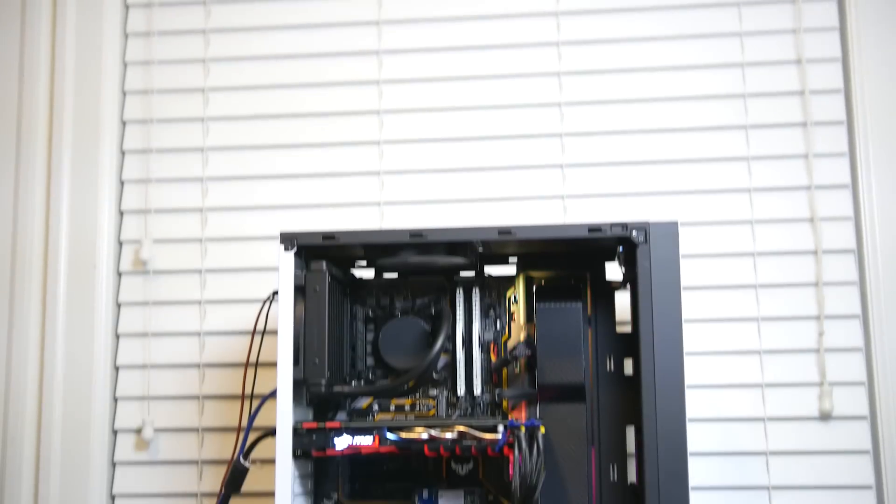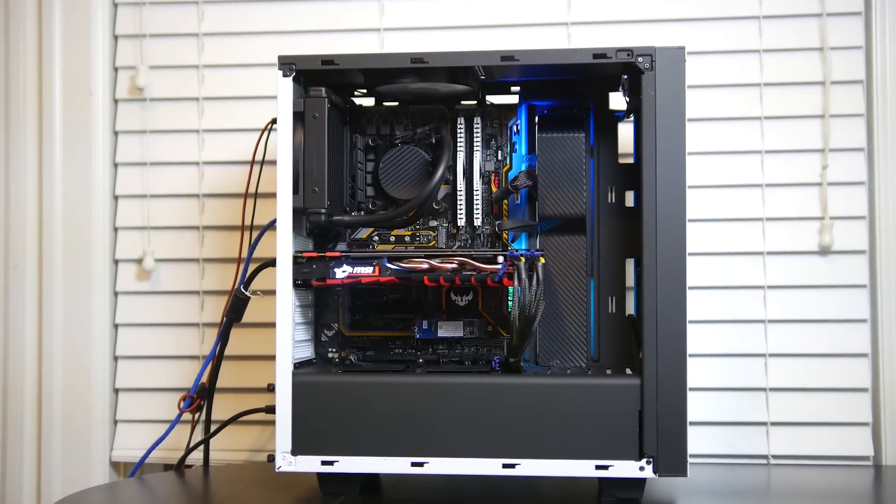Hey, what's up folks, how's it going? This is Waj. Hope you guys are all doing well, and in this video we're going to be talking about Intel Optane Memory. Now Intel has sent me a pre-assembled PC to show you guys how Optane Memory works, so without any further ado, let's actually take a look at the PC.